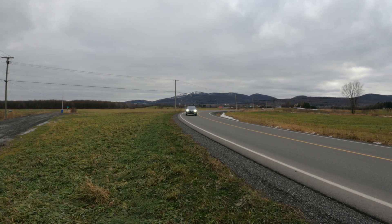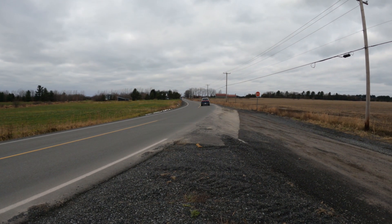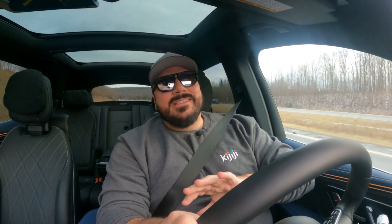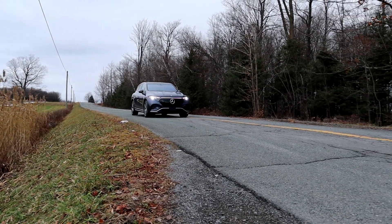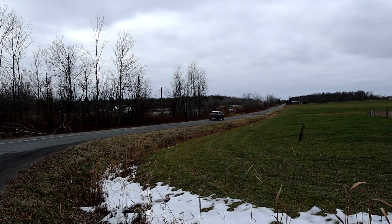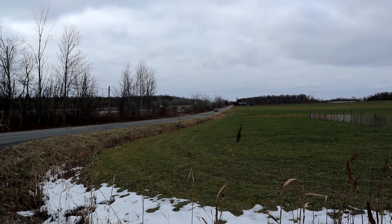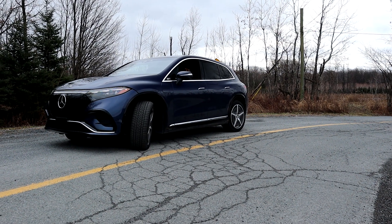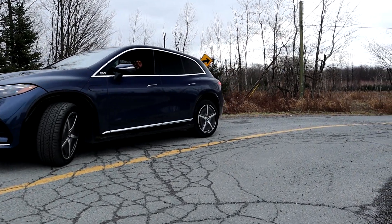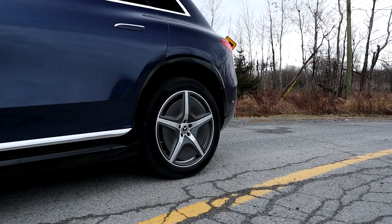Behind the wheel of the EQS SUV this week, it's just fantastic — really, really comfortable, exactly what you'd expect from a Mercedes-Benz SUV. It's a little bit rougher than the sedan version but still really enjoyable. We've got air suspension that does a great job and is adjustable for height. For mild off-roading it raises up by one inch, and you also get quad steering where the rear wheels turn as well.